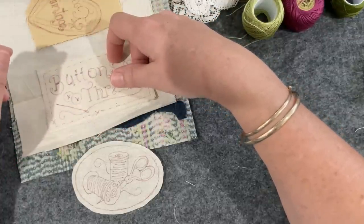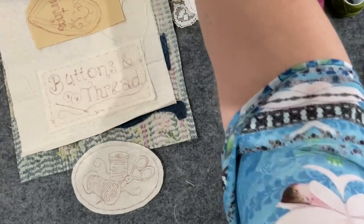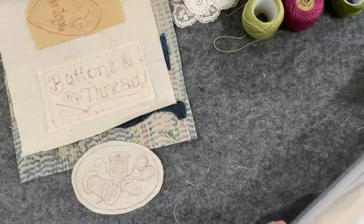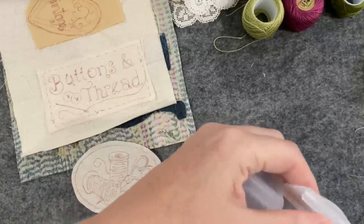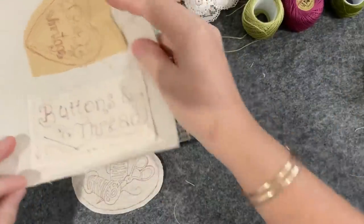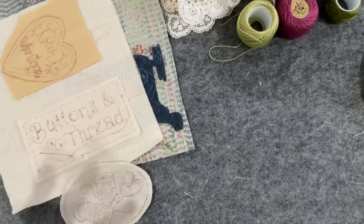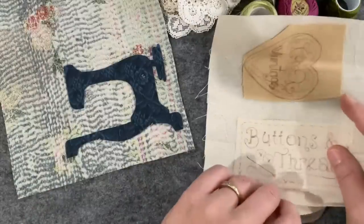I filmed part one back in February and now it's March — you'll be watching this in May. It's one of those projects I pick up from time to time. When you revisit things after a little while your brain thinks differently and you come up with different ideas. I'm still doing what I was doing but reinventing the wheel just a little bit.